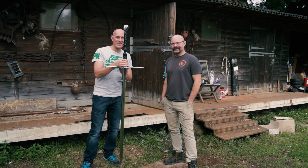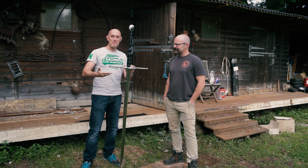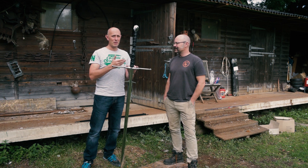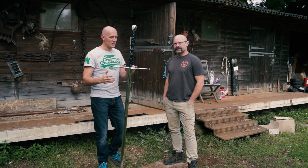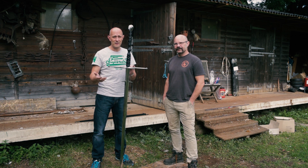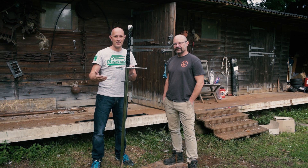Hey folks, Matt Easton here, Scholar Gladiatoria, and Todd of Todd's Workshop. We're here with a massive Zweihander — a big two-handed sword. Most of you probably know it as a Zweihander, but there are other names: it could be known as a Spadone in Italy, a two-handed sword in England, or a Montante in Spain.